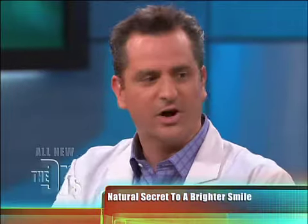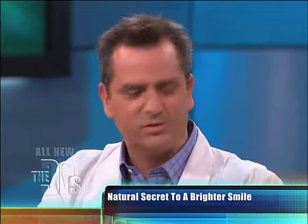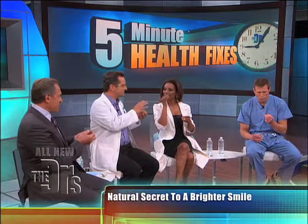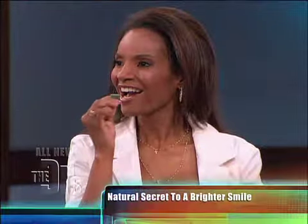Just go out into your garden if you're growing it and rub it on your teeth and your gums. There's a strong taste to it. There are some essential oils in this that actually help fight infection, so that helps improve gingivitis and helps fight plaque.